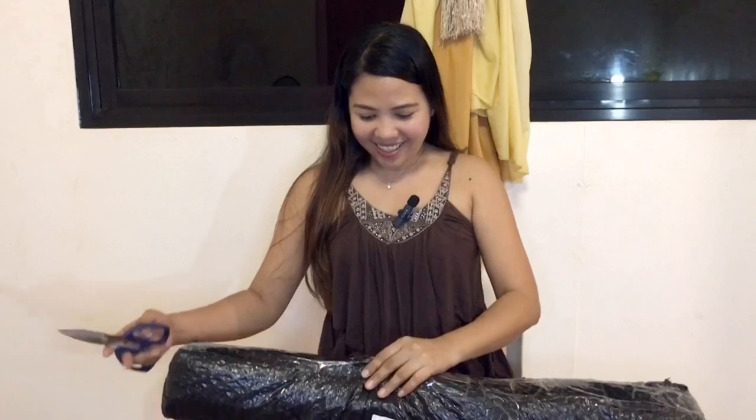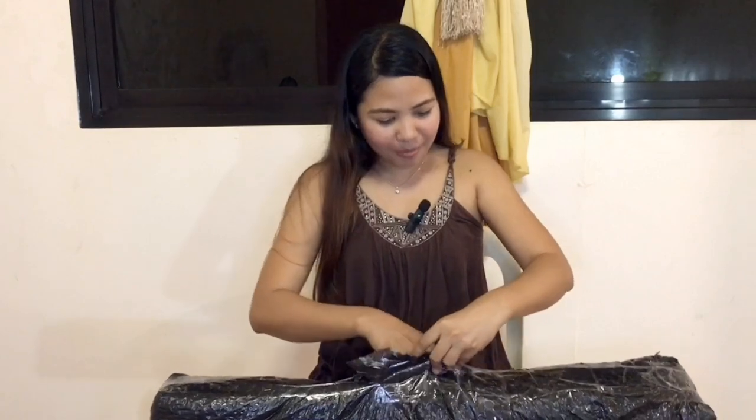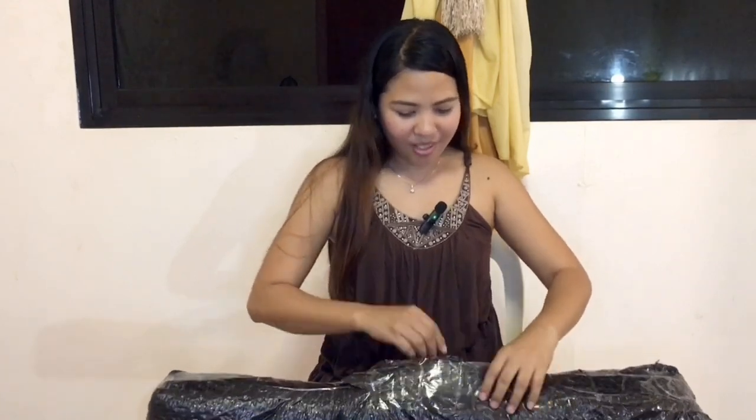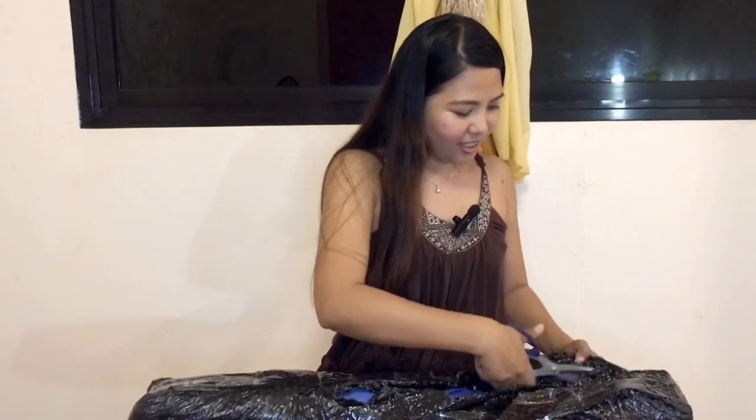Alright, guys. As promised, I will be using this mic while unboxing this beach chair — the folding chair that I bought online on Shopee. So let's start! Actually, guys, this one arrived first, and I really waited for the mic to be delivered so I can use it to show how it works. This folding chair is really useful for those who like outdoor activities, camping, fishing — it's just so handy, you can fold it. And my mom really wants this one too, so this is my Christmas gift for her.